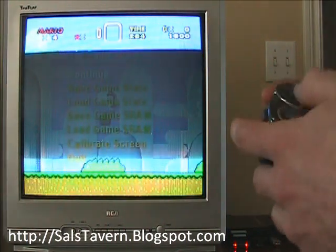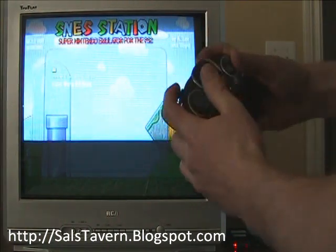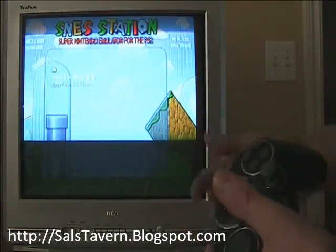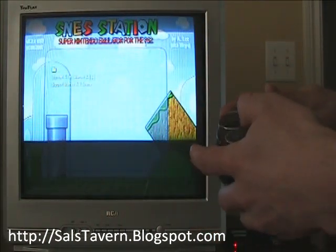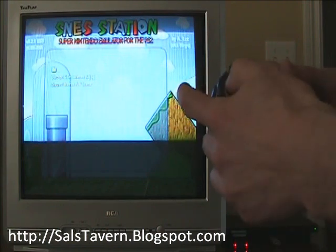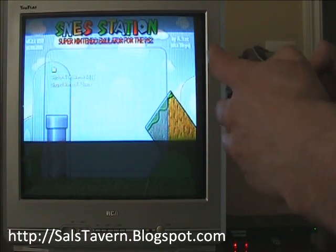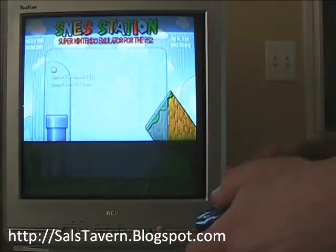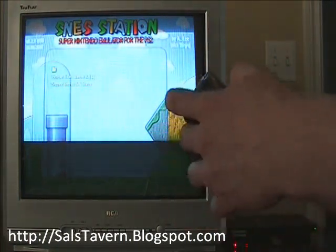Now we're going to quit. You hit both L1 and R1, and it'll bring you back to this menu. You can quit, and then it'll bring you back to the directory. Let's run Tetris now. Anyways, just select your ROM file and it'll run it no problem.